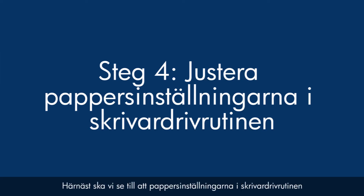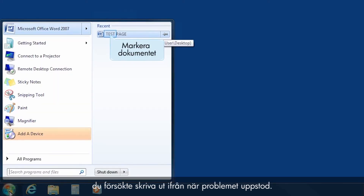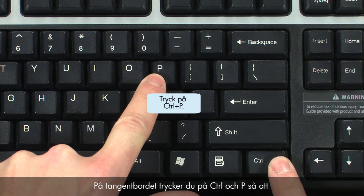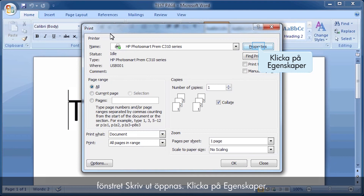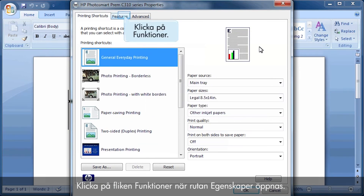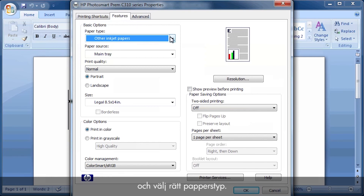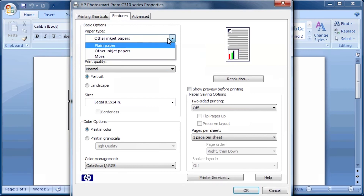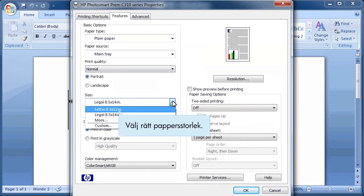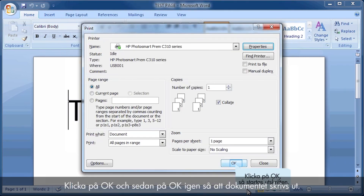Next, we'll make sure the paper settings in the print driver match the settings for the paper you are trying to use. On your computer, return to the document in the program you were printing from. Press Ctrl and P to open the Printing Properties window. Click Properties. When the Properties box opens, click the Features tab. Select the Paper Type drop-down menu and choose the appropriate paper type. Select the Size drop-down menu and choose the appropriate paper size. Click OK, and then click OK again to print the document.